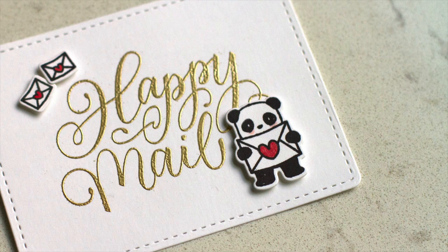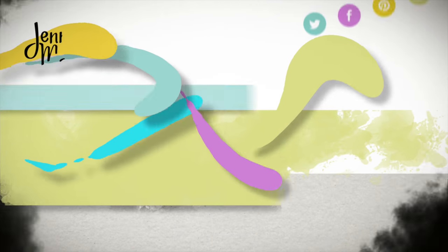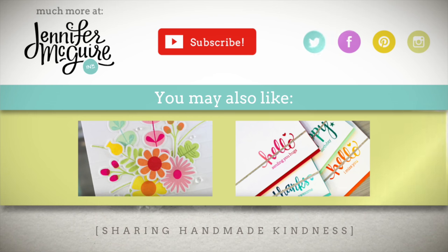I hope these two methods of mass producing stamped die cuts are helpful to you. There are many variations of it — hopefully it will inspire you to find what works best for you. To see these cards and find more information you can go over to my blog at jennifermcguireink.com by clicking on the top left on my logo. You can also find all the supplies I used down below in the YouTube description. In the middle I have a link to a Press and Seal idea video and also a link to some other techniques you can do with the Misti stamping tool. Thank you so much for watching and I'll be back soon.